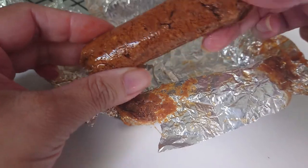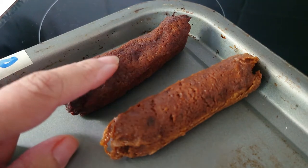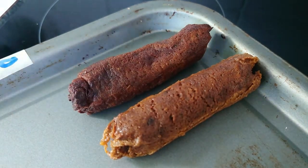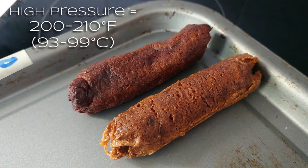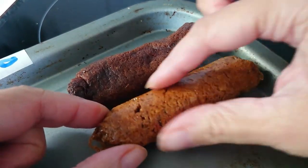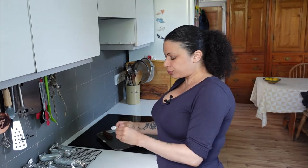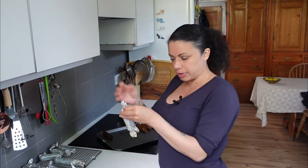So there we go. Looking at them side by side: this is the instant pot one, and that's the one that was in the oven. The oven one is much darker, which makes sense because it's had a drier, probably higher heat. The instant pot one looks quite juicy, whereas the oven one looks much drier. They feel much looser than the shop-bought ones, but those have got a casing which helps keep everything tight together.